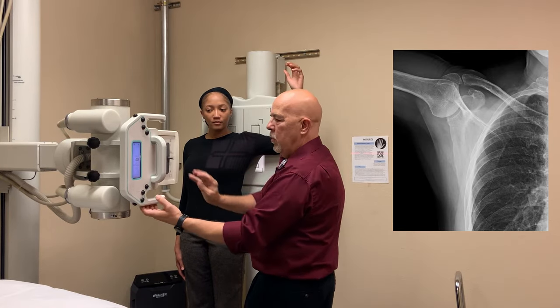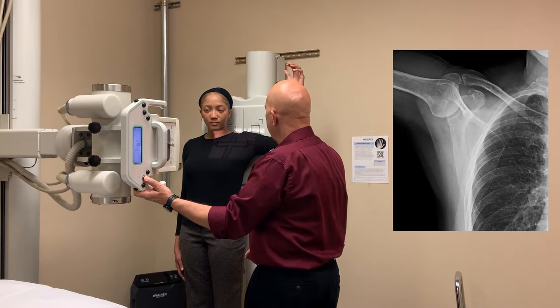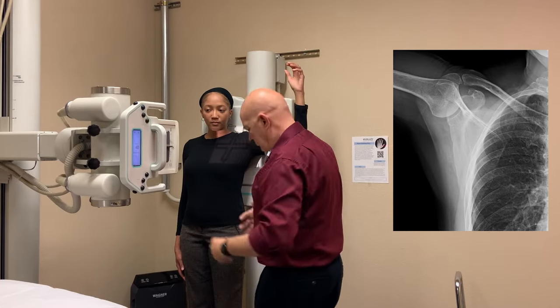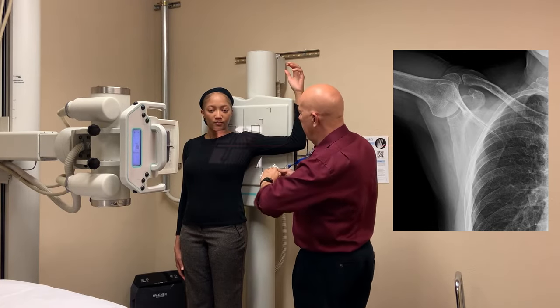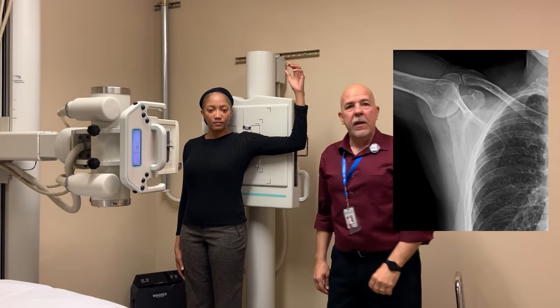Collimate. I'm going to raise this up a little bit here. Place your marker — this is your left side. And expose your film.